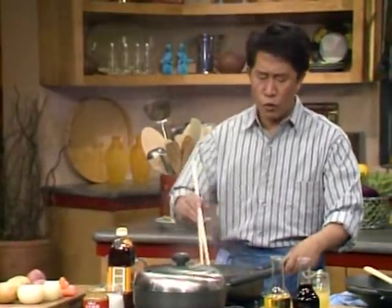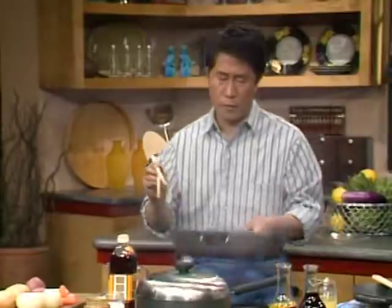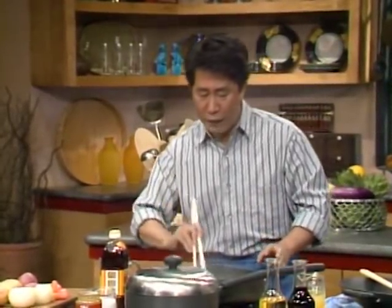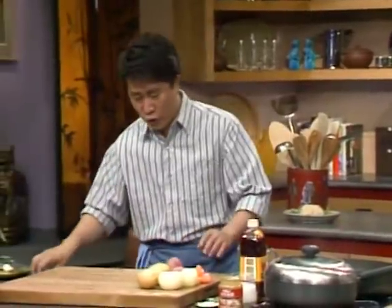Make sure you toss the food around to allow uniform cooking. I turn and brown every single piece evenly on both sides until the meat is seared and the juice is sealed in. Then I'm going to cut up some vegetables.